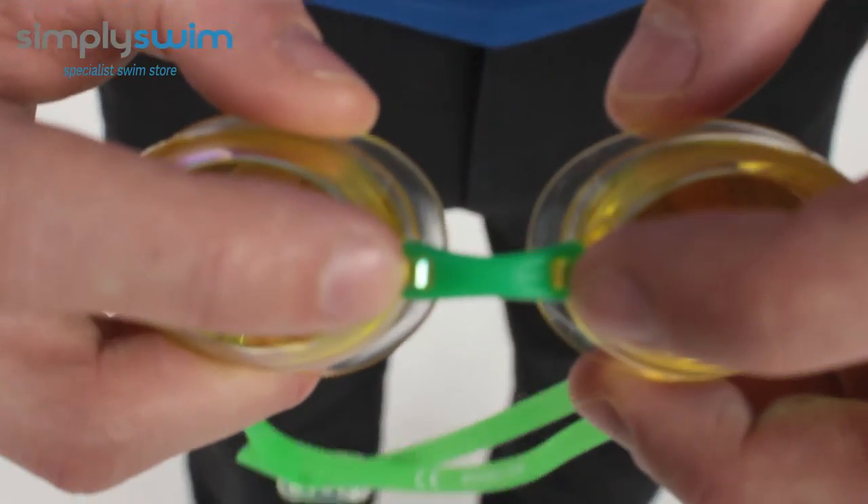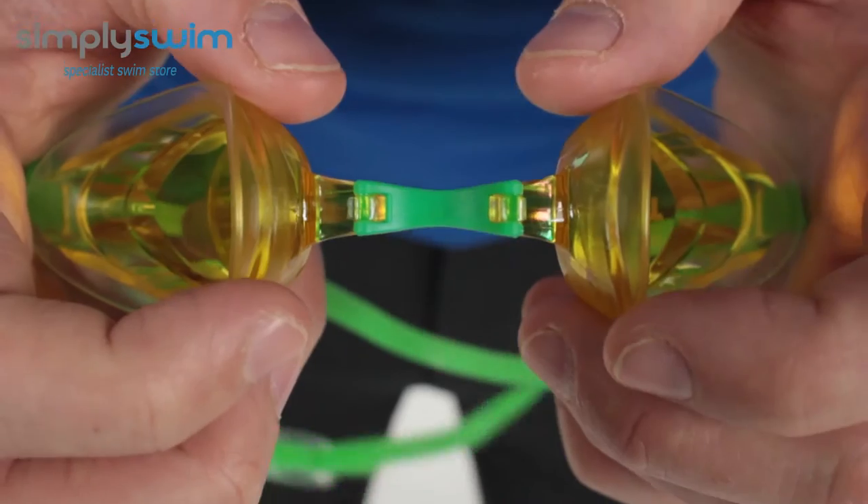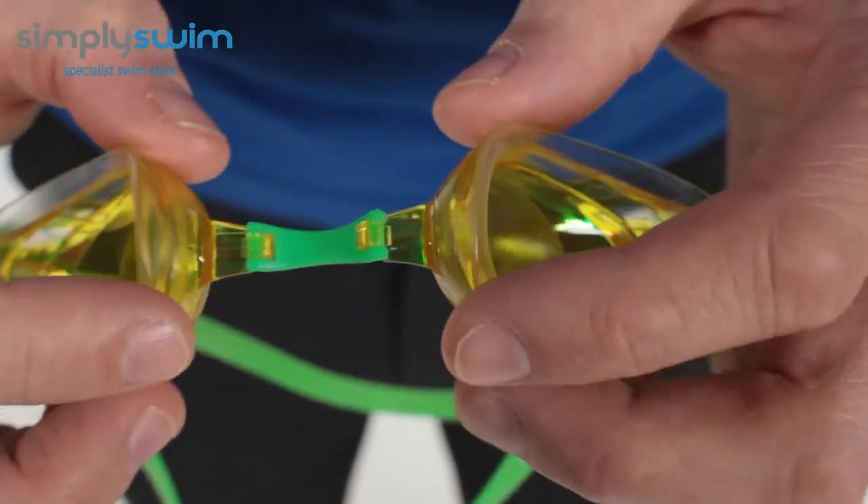As I said earlier, the nose bridge here can all be taken out. If I just spin it around, you can see the connector loops into there, so that can all be taken off and replaced as well.